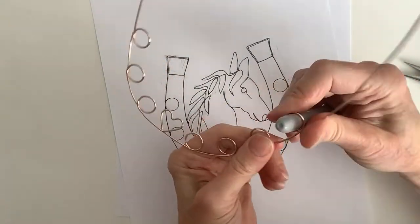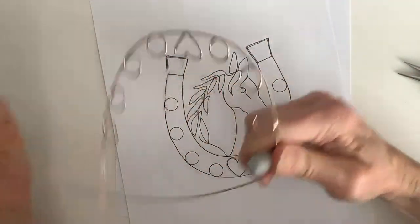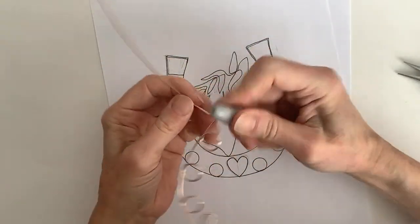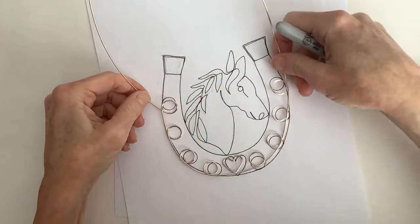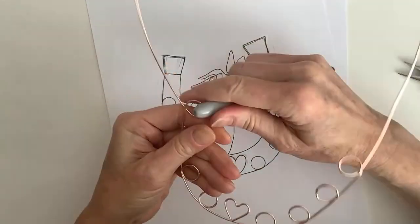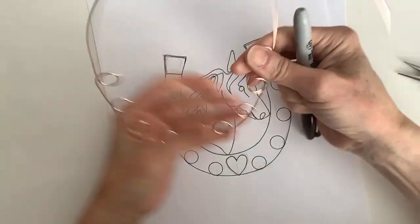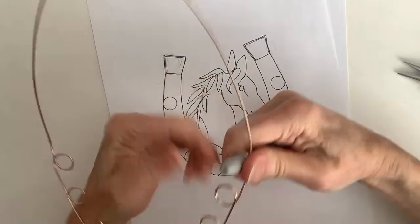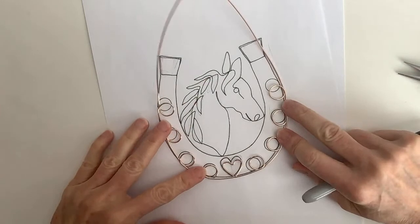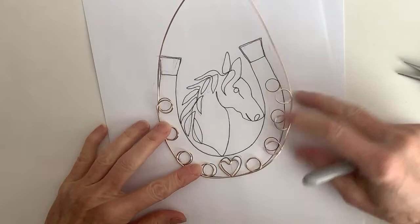If that's the case, use more wire. If you're following this pattern, we're going to need about four feet of wire — I think I'm using three feet, so four feet would be better. Let's bring this one up and around. I'm not sure I'm loving these big loops, but sometimes you just don't know until you try.